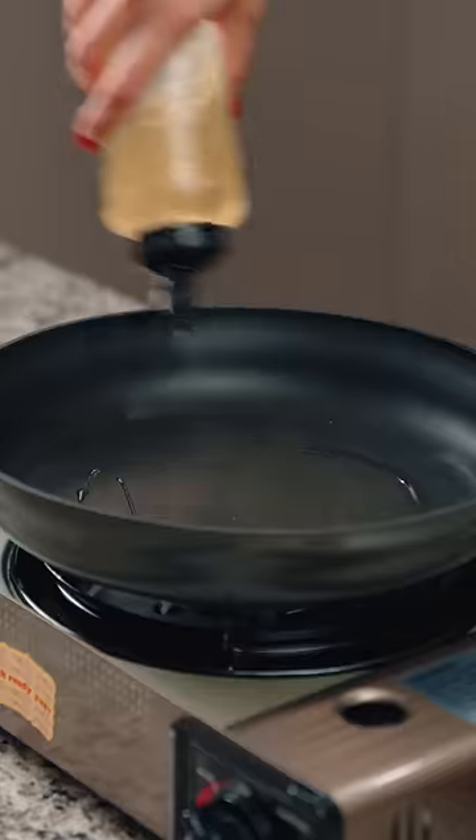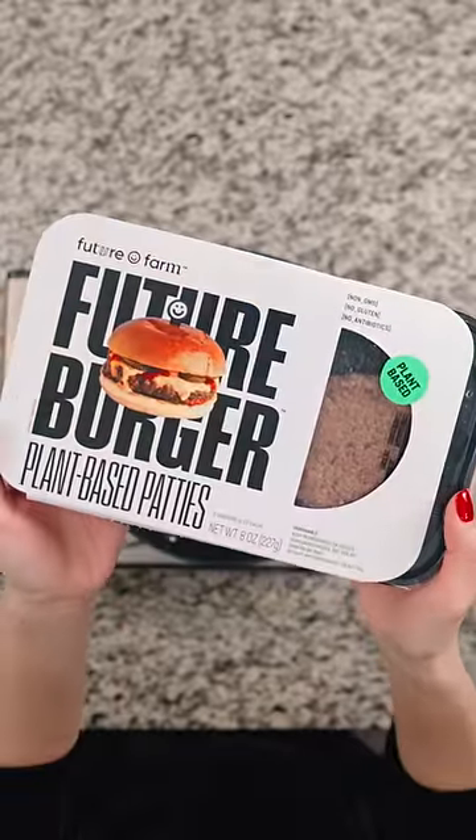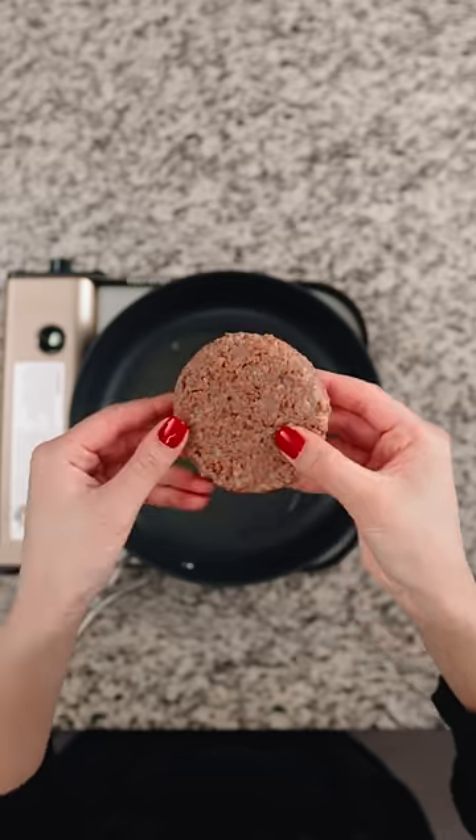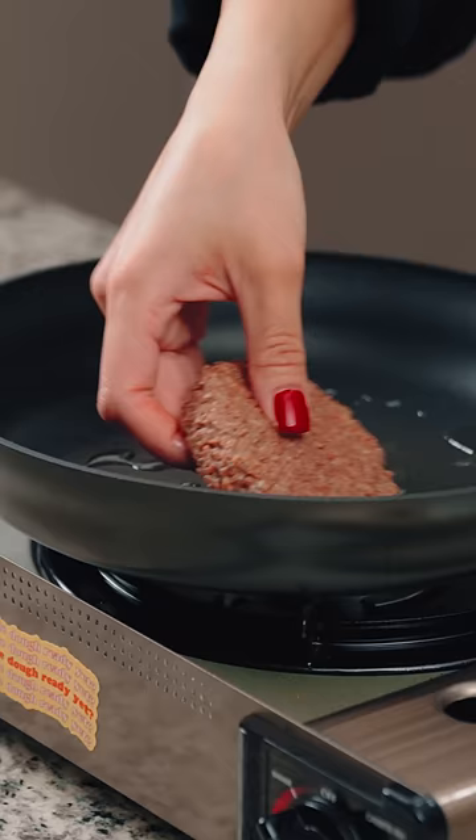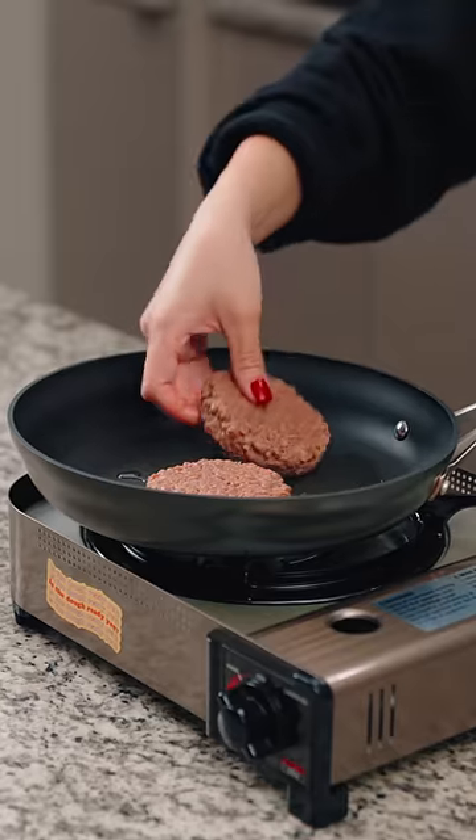In today's video, I'm making the Krabby Patty. The creator himself has said that the burger patty is actually vegan, so I'm using these plant-based patties from Future Burger. I just cooked them up like you would normal patties, and then assembled the ingredients.